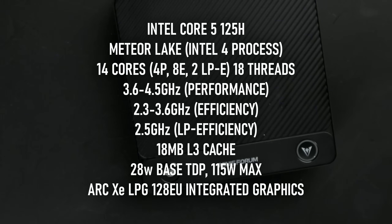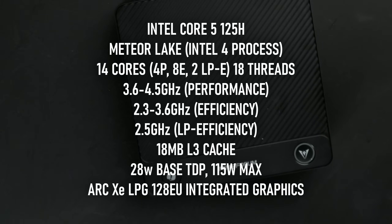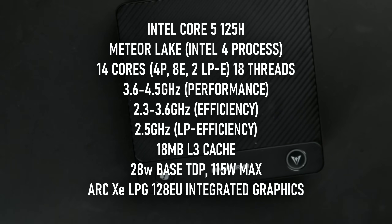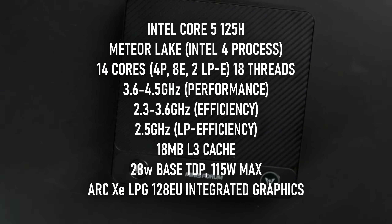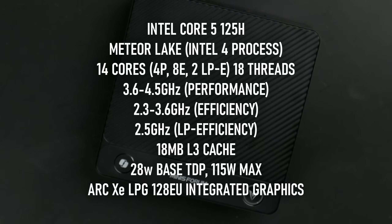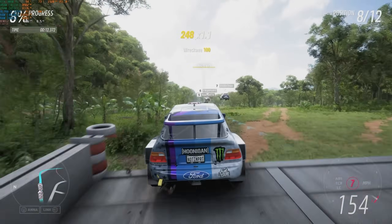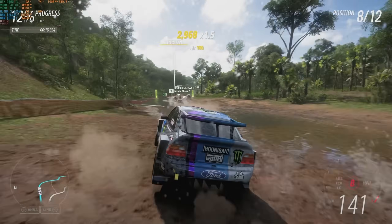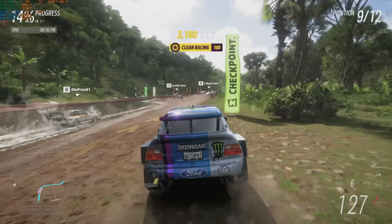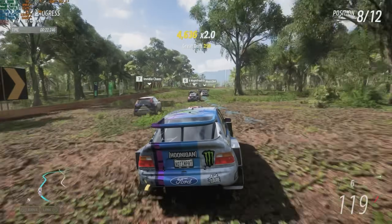The Core Ultra 5 125H is a Meteor Lake mobile CPU built on the Intel 4 process, with four performance cores, eight efficient cores, and two low-power e-cores, 18 megabytes of L3 cache, and integrated Arc Xe graphics. Naturally, I won't be using the iGPU in this video, but I should be able to take advantage of Meteor Lake's higher instructions per clock and lower TDP to help drive a pretty powerful external graphics card.